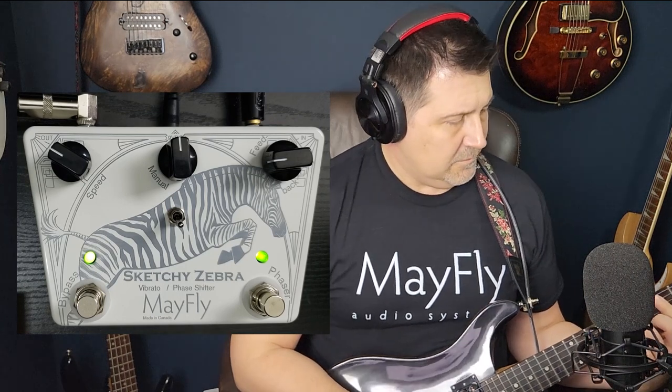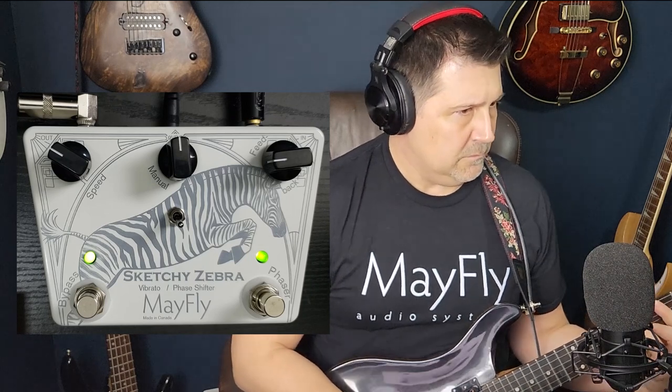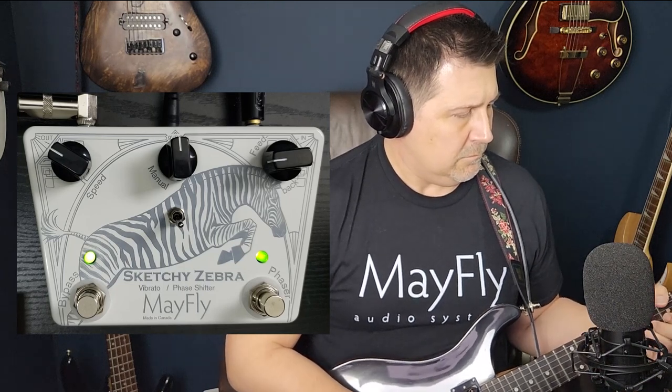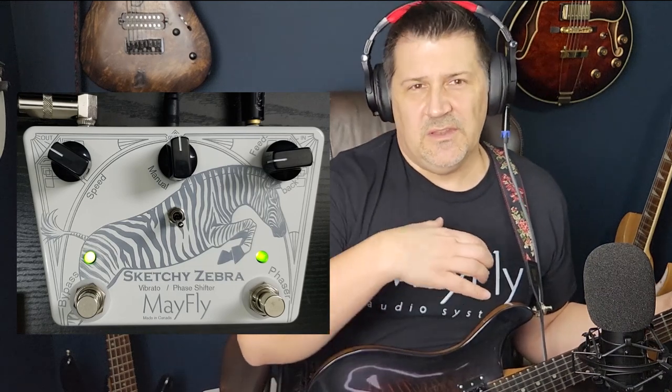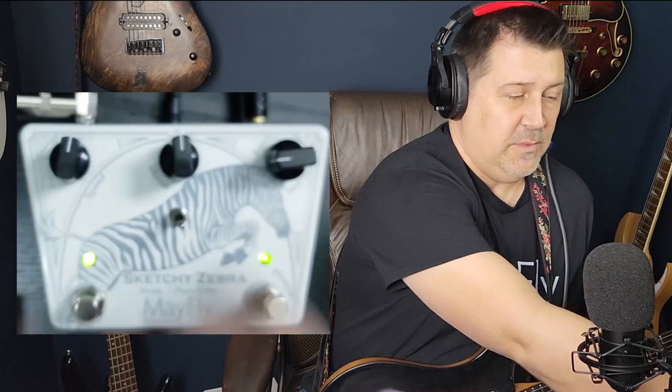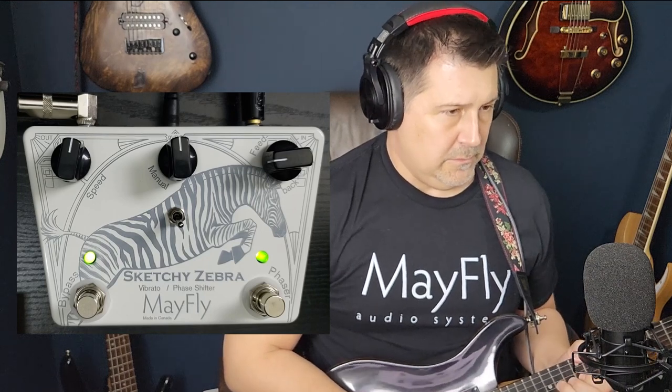Again, beautiful, rich-sounding phaser effect. Going to a single-coil sound — you'll hear a little more line noise, but it cleans up the back end so you get a little more clarity on the effect. Just a nice way to thicken up the sound, give it some shape, give it a little body. Going to the neck pickup, turning the speed up a little for a different texture — it just sounds so cool.